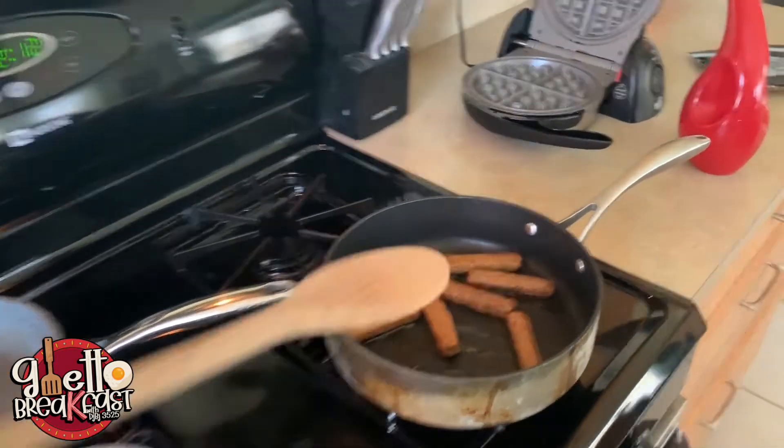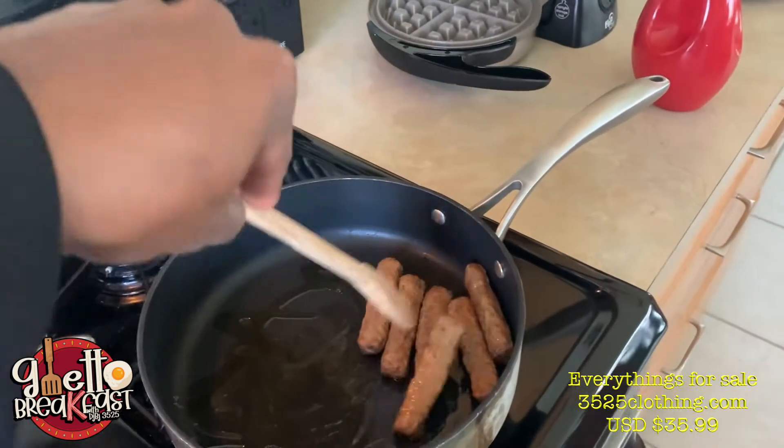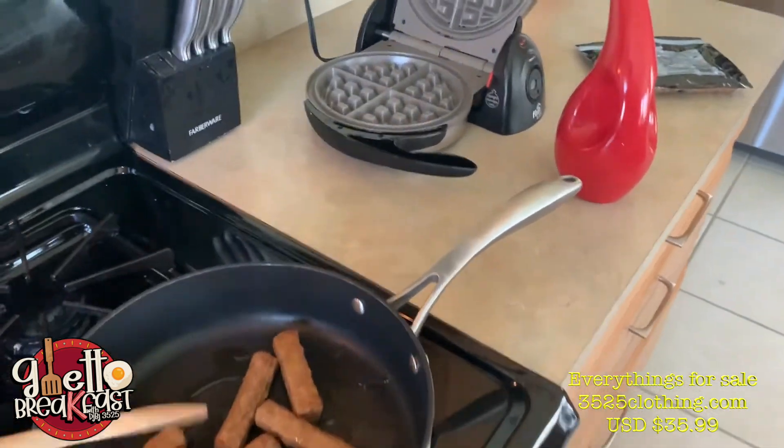You gotta get you a ghetto breakfast spatula. I got these online right now at 3525clothing.com — $35.99 for the exclusive ghetto breakfast spatula.